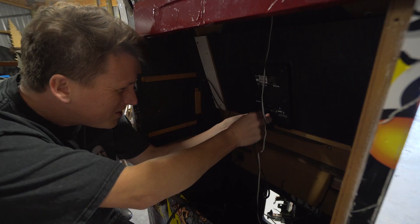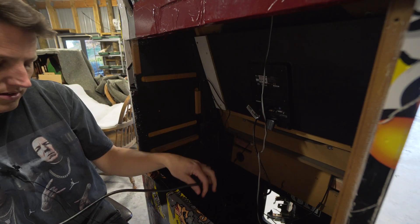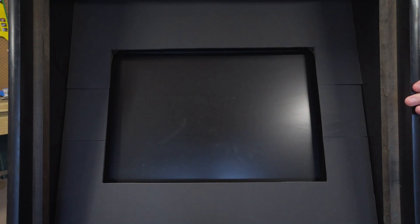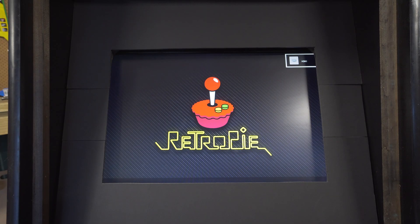HDMI into the back of my monitor here, and power. We'll go around the back here and turn on our RetroPie — and with a bit of luck it should boot up. Here we go. Hopefully we'll see the RetroPie logo and hopefully our games have installed.